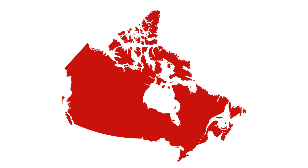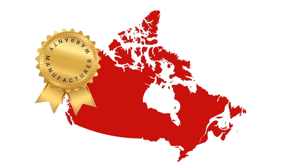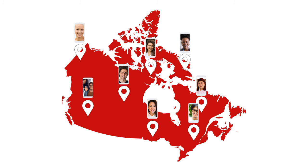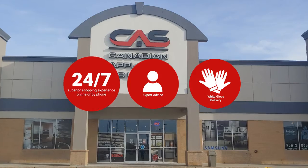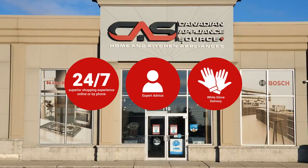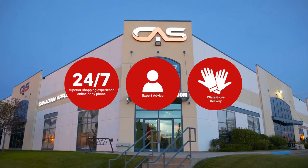At Canadian Appliance Source, you get manufacturer warranty on all products, and join happy customers all over Canada, with 48-hour white glove delivery and a superior personal shopping experience 24/7. Thanks for watching!